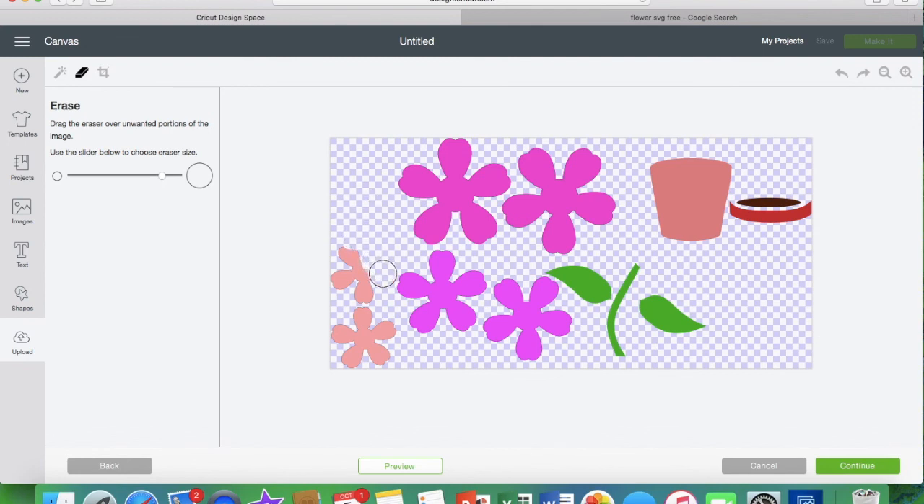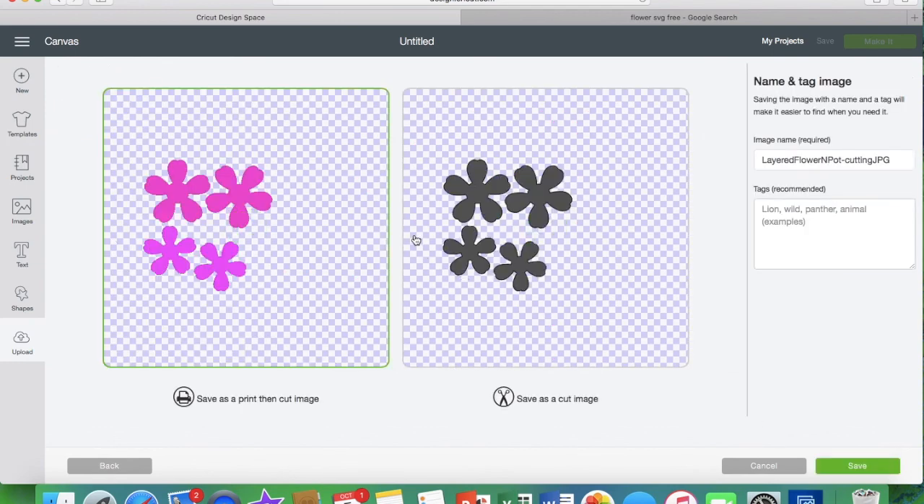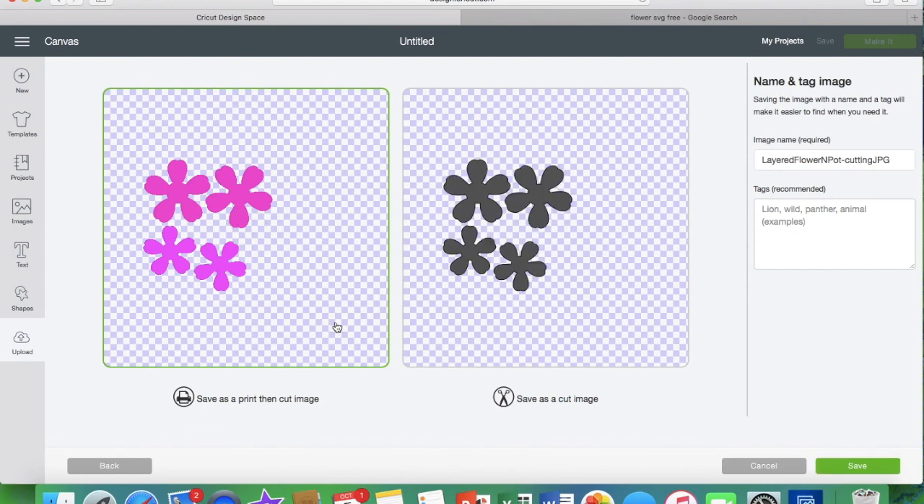So here we're just going to clean up and erase just part of the image. We're going to keep one color and erase all of the other colors. You're going to use the erase tool, or you can use the little wand and click on each color to delete each color separately. Hit continue just to check to see if you've missed anything — and I missed a spot. So I'm going to go back and use my eraser. You can make the eraser any size that you want. I'll double check to see if I got it — and I do. Now you can save it as a print and cut or a cut file.